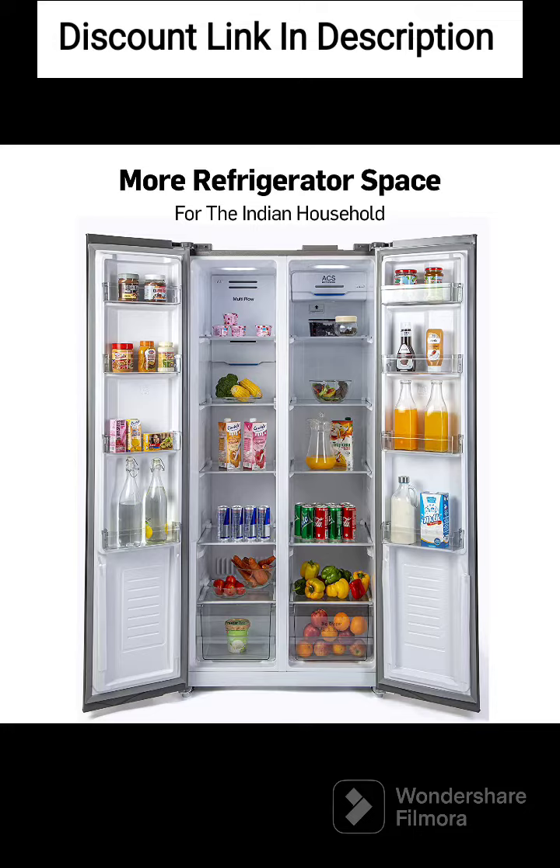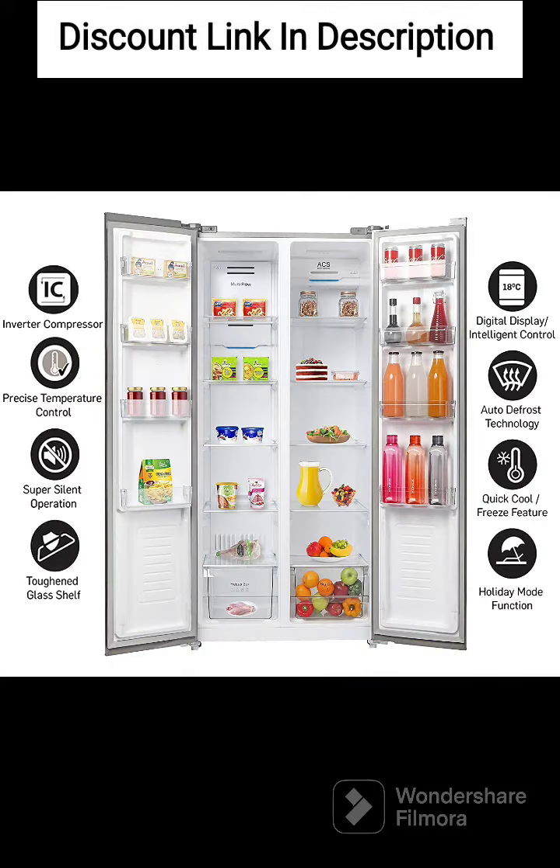Frost-Free Operation. The refrigerator is frost-free, which means that you don't need to defrost it manually. This helps to save time and effort.